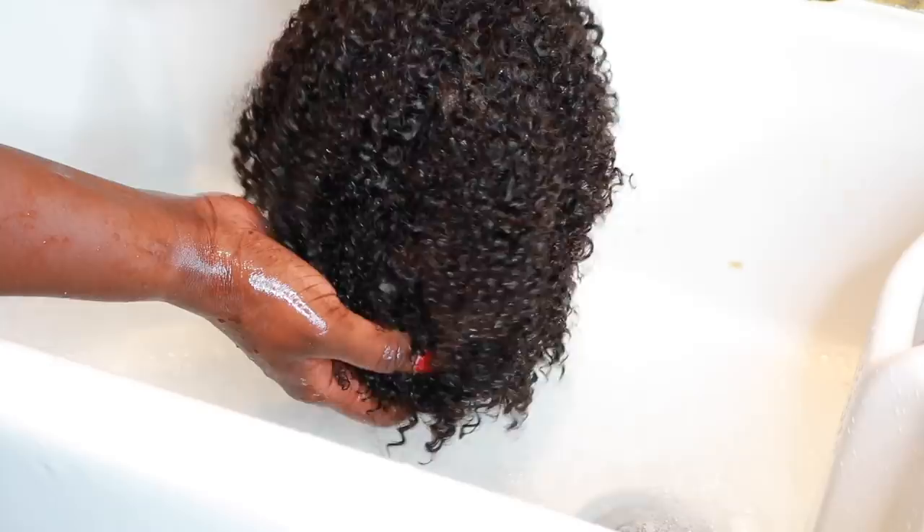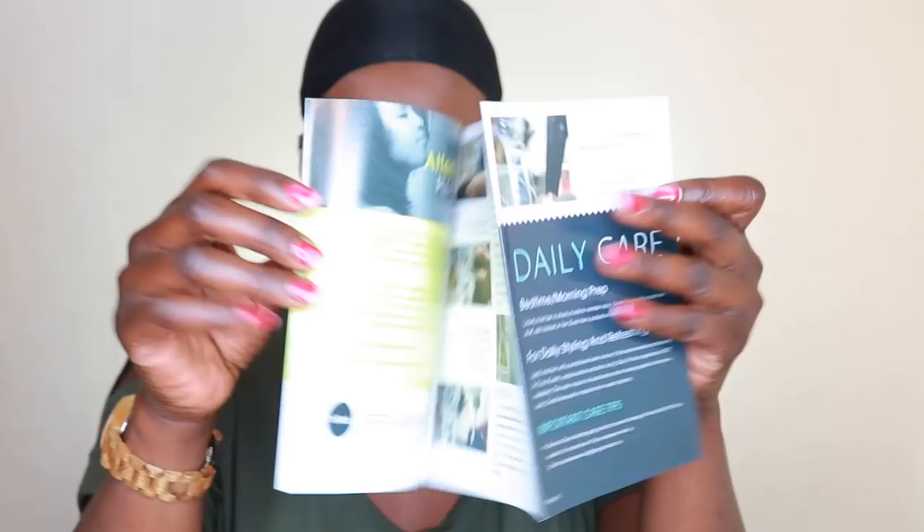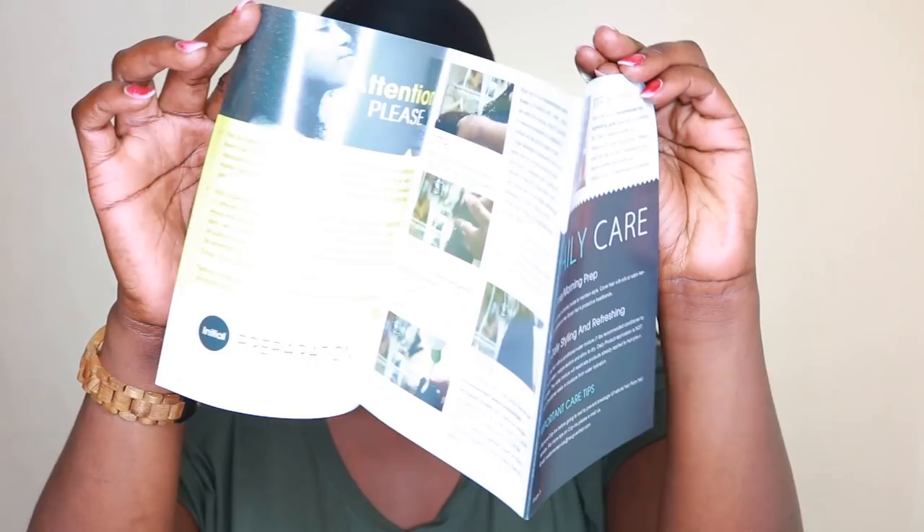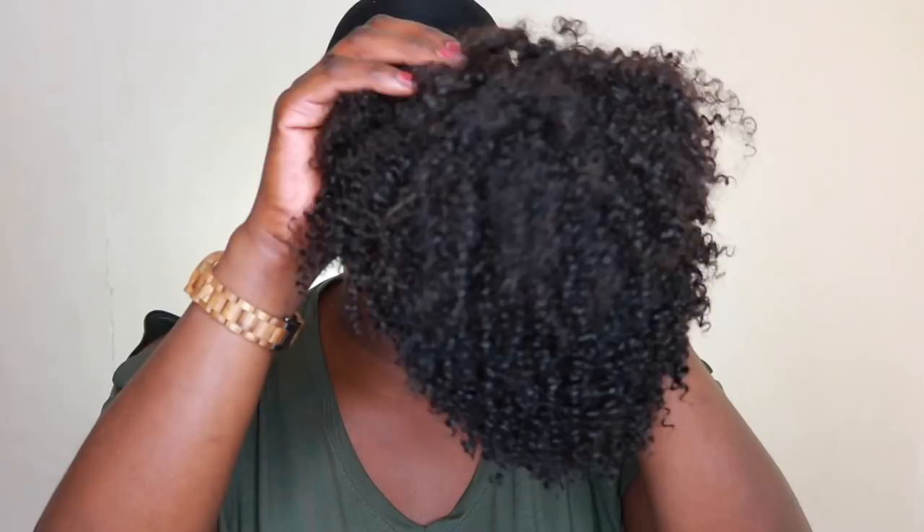Now I'm just showing you their packaging. The unit comes in this cute box — they have the best packaging ever. They also send you some extra hair accessories and a leaflet with instructions. This is what the unit looks like; it was almost dry, still a bit damp.